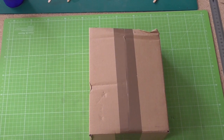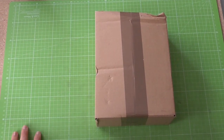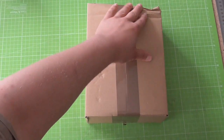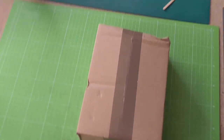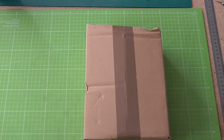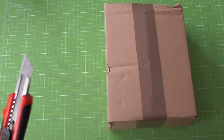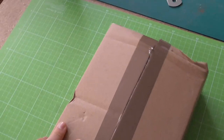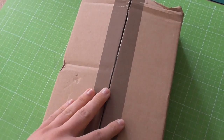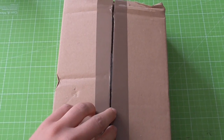Hey guys, welcome to the channel of Tabletop Generals. I am Andreas and what you see in front of you is a mysterious box that has seen better days. I'm going to do an unboxing today from Fantasy Welt — more specifically, these are the Polish vehicles from Gromlech Historical. So let's go right in.